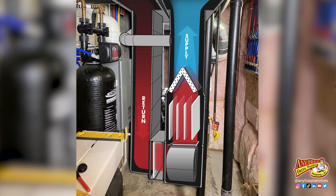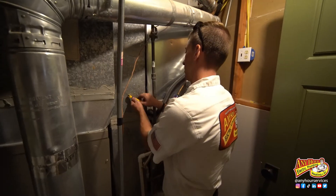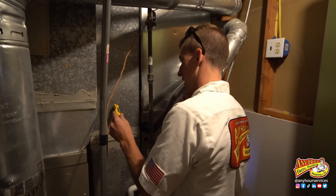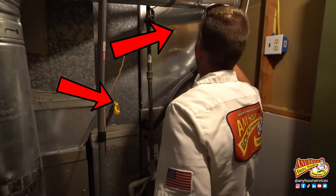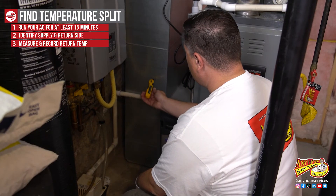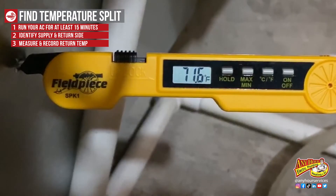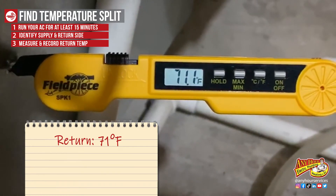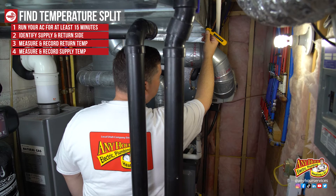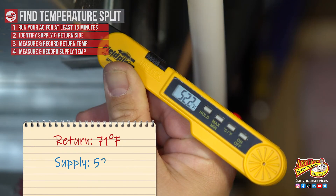Once you identify that, you're ready to measure the temperature. You need an access hole that's big enough to insert the probe of the thermometer. If your air conditioner has ever been serviced before, you may find there's already a hole where you can insert your thermometer. Insert the thermometer into the return air and wait for the temperature to stop moving. Once it does, record that temperature. Then insert the thermometer on the supply side and wait for it to stop moving, and record that temperature.